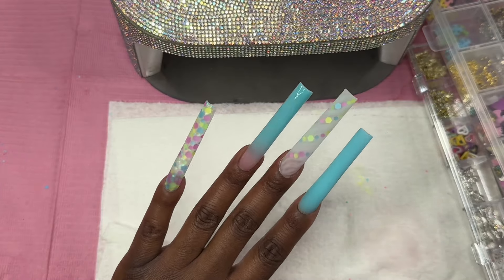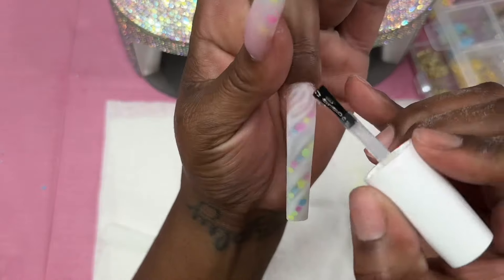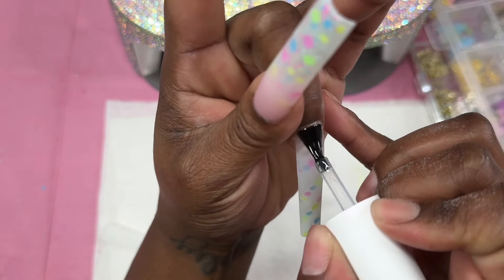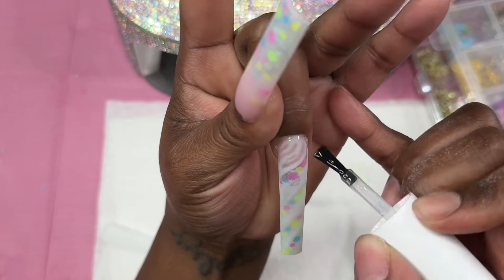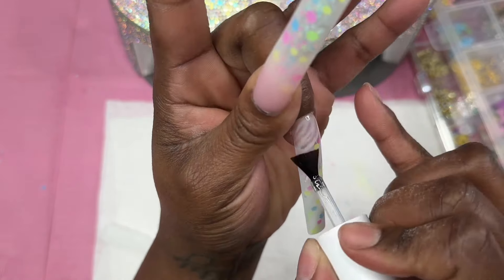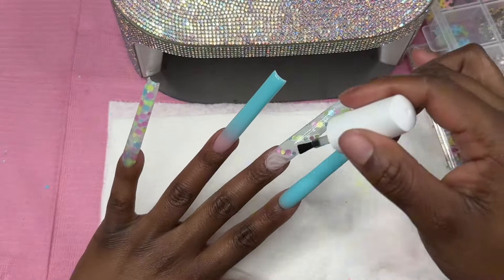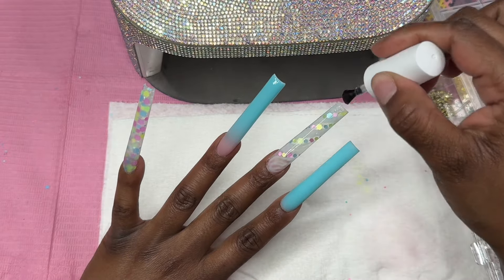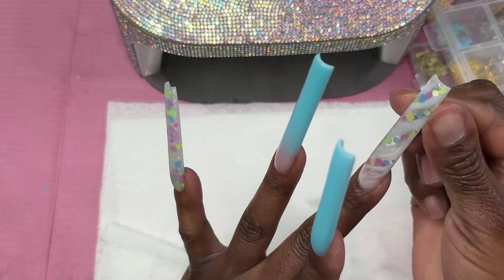For the designs in this set I didn't do any hand-painted nail art because I pretty much already did a design with the poly gel itself. So I went ahead and top coated these nails and applied some gems and jewels. I also applied a little nail dangle.